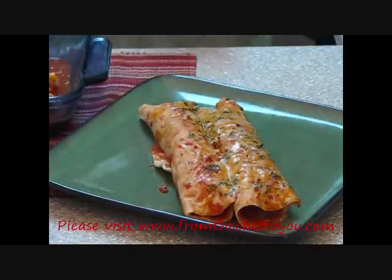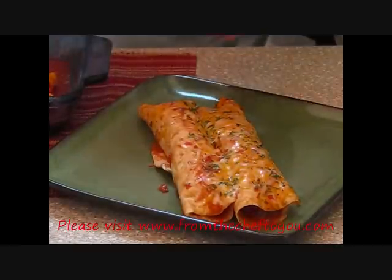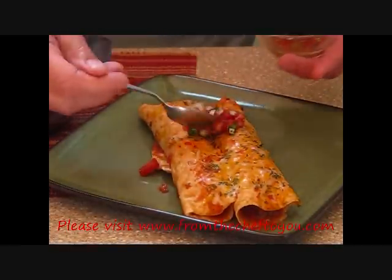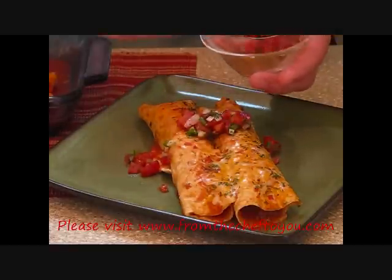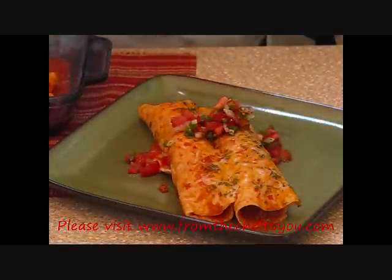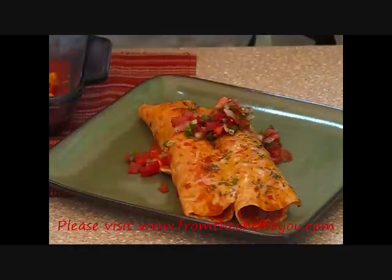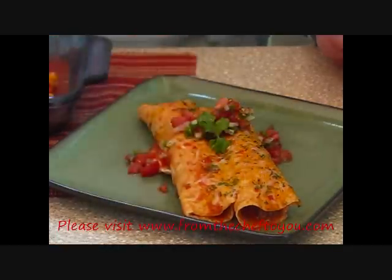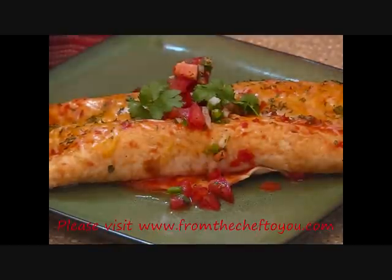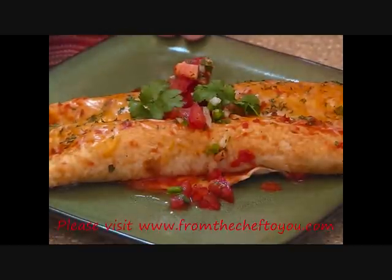Let me get some fresh salsa and put it right across the top. Then let's take a little bit of fresh cilantro and set a couple pieces on top for presentation. Here we go — our finished product: two beef enchiladas in a flour tortilla shell, homemade enchilada sauce on top, cheese, a little bit of parsley, baked in the oven for about 8 minutes. I put a little bit of fresh pico de gallo on top and garnished it with a little bit of cilantro.